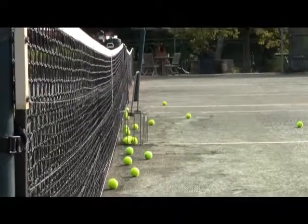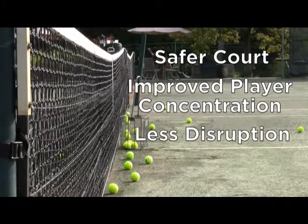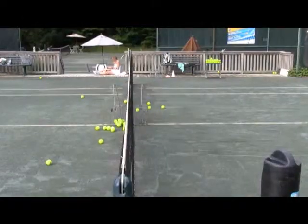The Ball Magnet installs in under three minutes and can provide a safer court, improve player concentration, less disruption and more time to play. Shouldn't your club have them on your training courts?